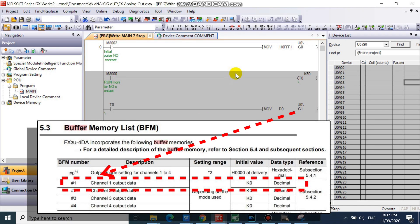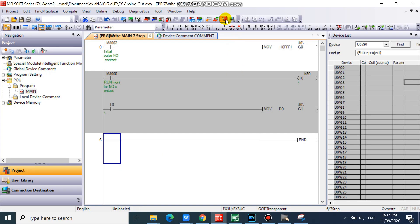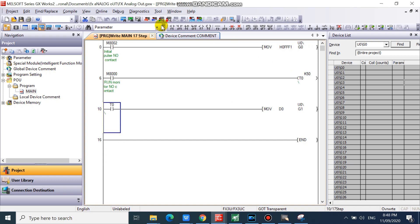Then move your digital values corresponding to the analog signals to be output in buffer memory 1. Now we will test our program.